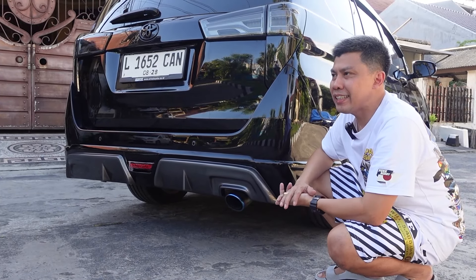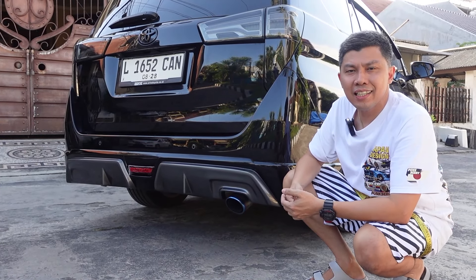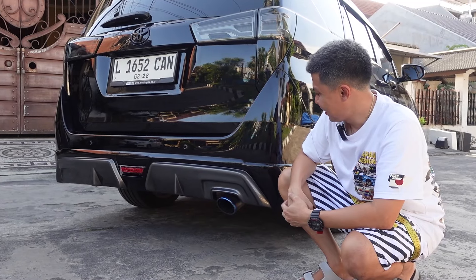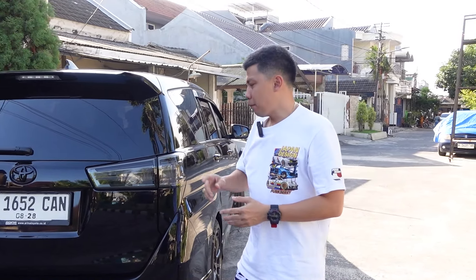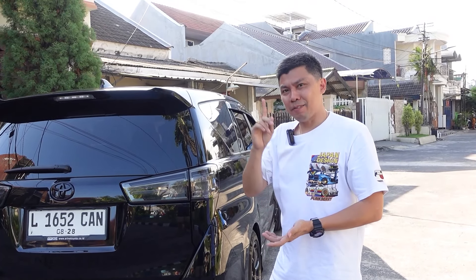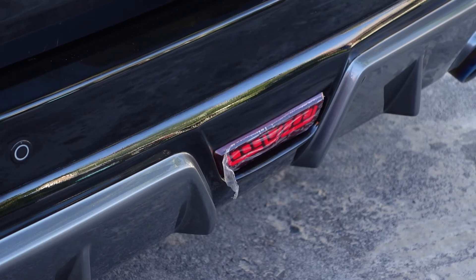The Vimex body kit at the rear has rear fins — so this Innova now shifts from a family car feel to a more sporty, aggressive impression. Koko Evan has already made the mold — if you want the Innova Reborn body kit that Koko Evan has, you can order via Instagram, WhatsApp, or comment on Koko Evan's YouTube channel.